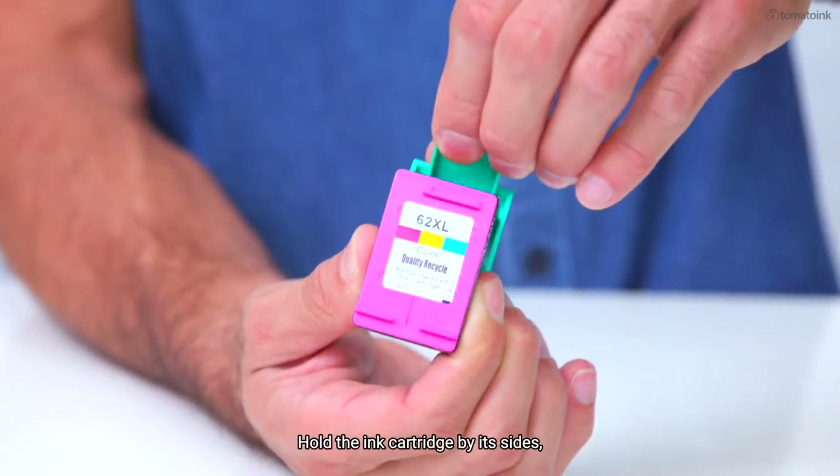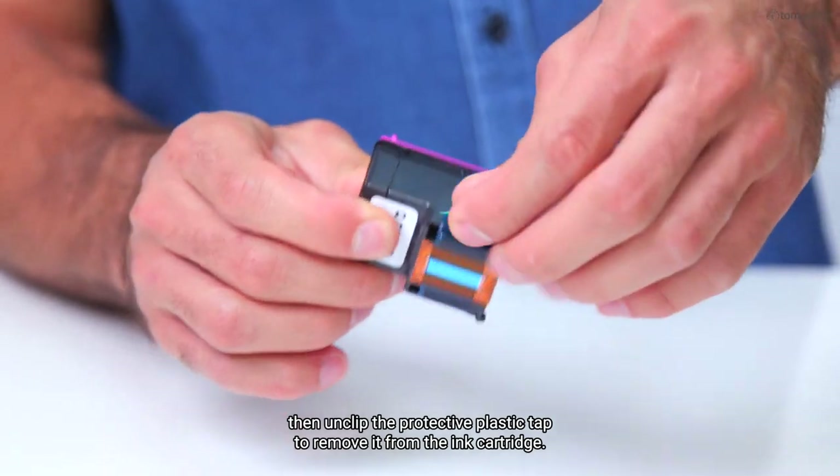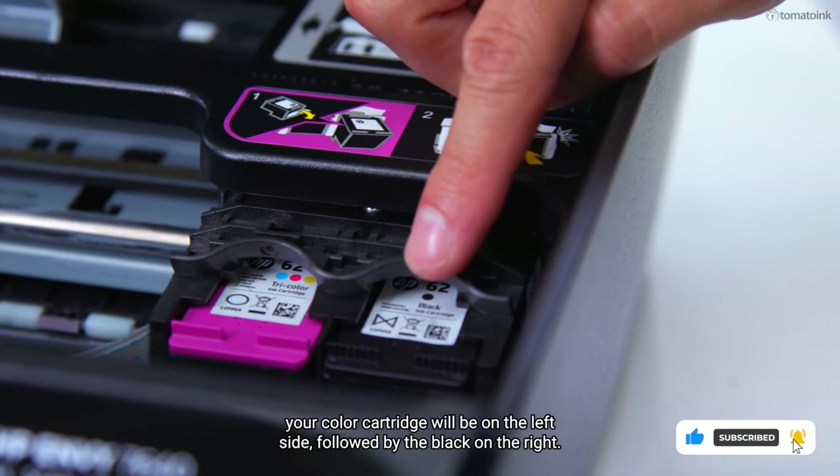Hold the ink cartridge by its sides, then unclip the protective plastic cap to remove it from the ink cartridge. For this printer, your color cartridge will be on the left side, followed by the black on the right.